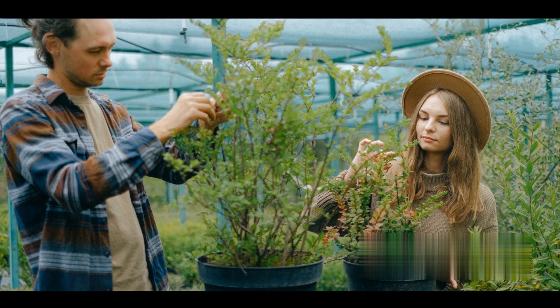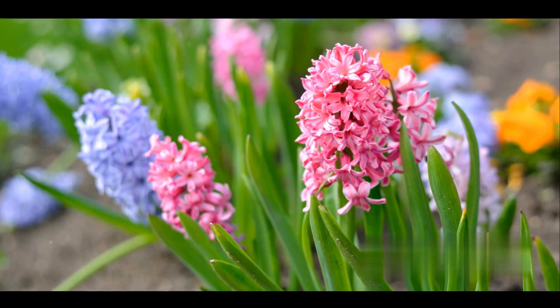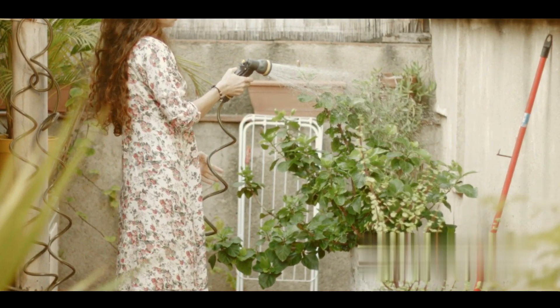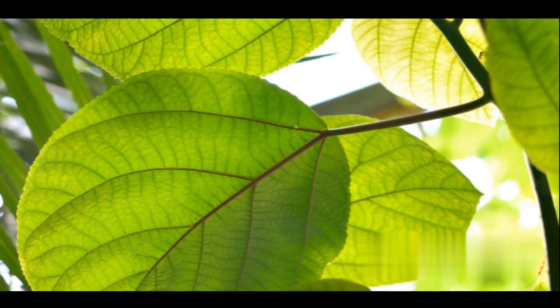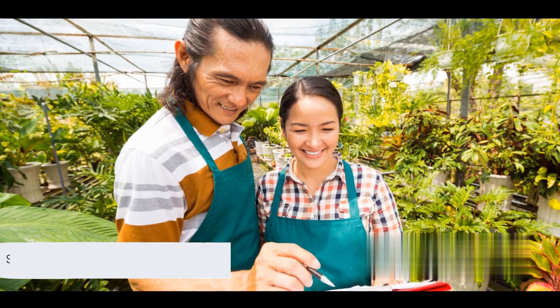Why not venture into this intriguing realm yourselves? Experiment with your favorite plants and share your unique hybrids with us. Don't forget to subscribe and turn on notifications for more such fascinating insights into the vibrant world of botany. Let's continue to explore, learn, and grow together. Until next time, stay green and keep growing. Goodbye from Herb Harmony.